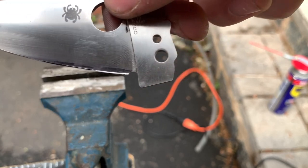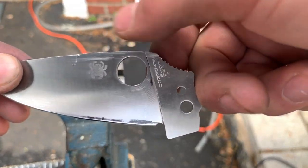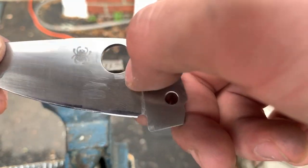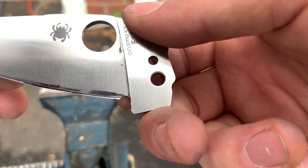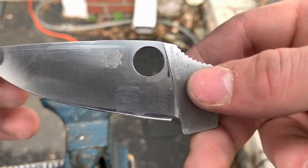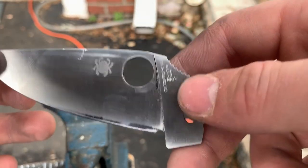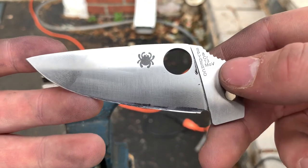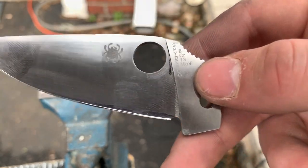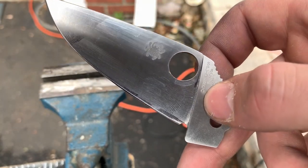At this point, what we've done is we have rounded the spine, leaving that little bit of sharpened area for using some fire steel, chamfered the inside of the spidey hole, and added that sharpening choil. So the next step, we are going to use the ferric chloride and give this an acid etch. I'm not going to do an acid stone wash — there are videos on how to do that — I'm just going to do the straight up acid etch. I'm also going to etch the liners and the pocket clip and some of the pivot screws and all that stuff.